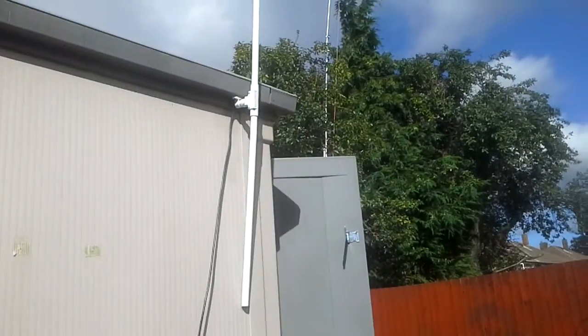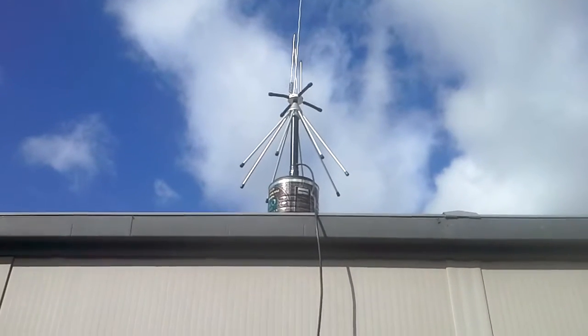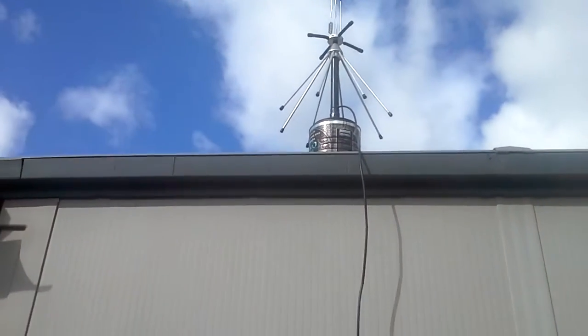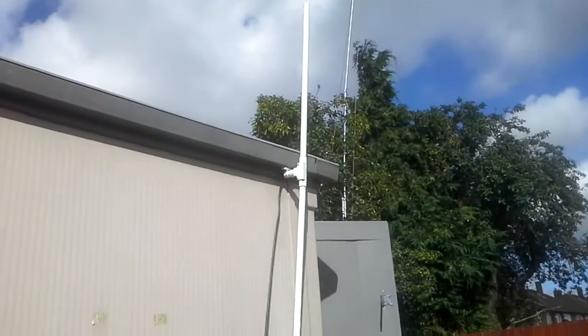There's my homemade dipole and there's my commercially bought discone. The difference is just in the price — that's about £70 I think, and that's £18. Does exactly the same job.